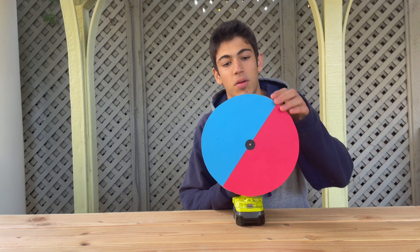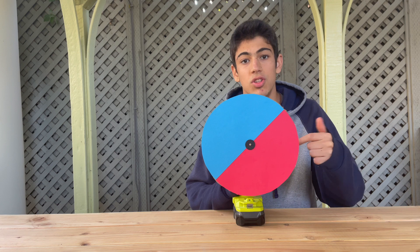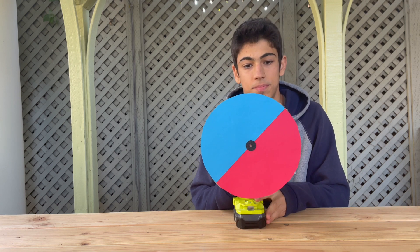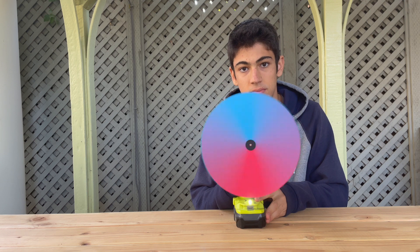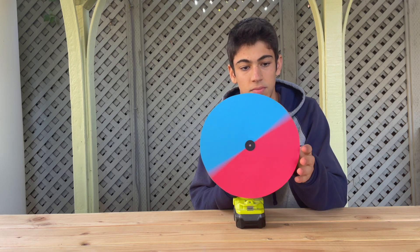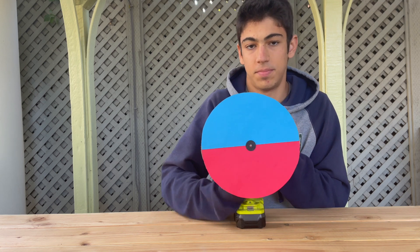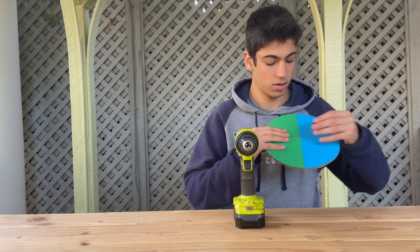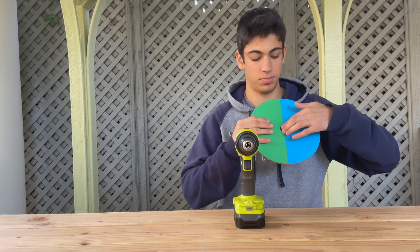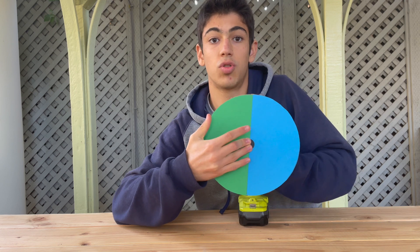By changing the different amounts of each color — in this case, having red and blue — he could make different colors. And as you can see, we created magenta. On the other side, I have green and blue, which when mixed together should create cyan.